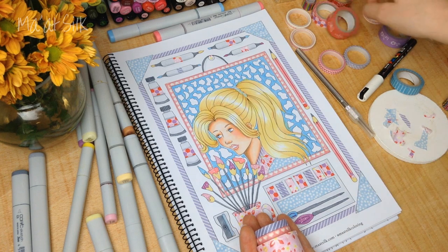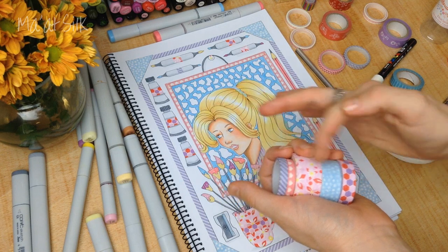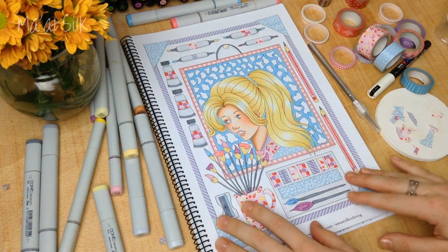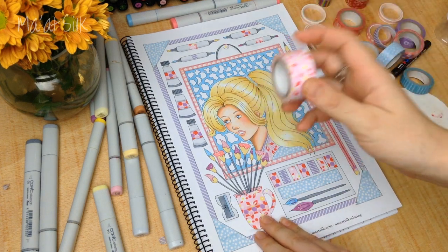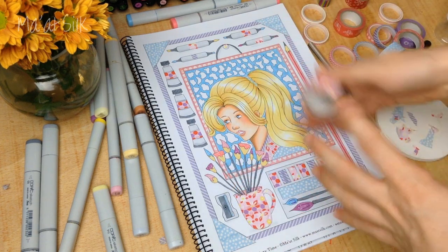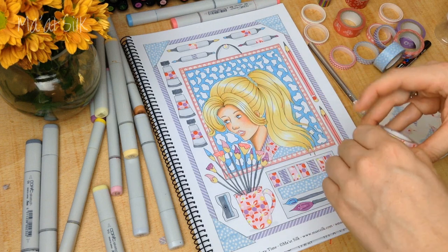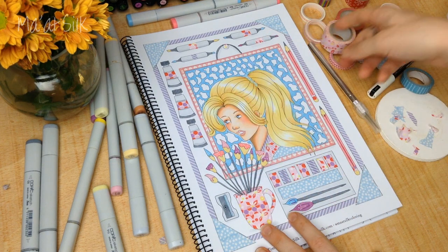I would definitely advise working with a limited colour palette — both for the Copics and for the washi tape. I used five different colours for this illustration, all going well together in varying sizes and tones but forming a really nice palette. This is video one on washi tape — I hope to do a lot more in the future. Try thinking about your washi tape as you would a pen or a pencil and see if you can apply that to your work, whether it's illustrations, colouring books, scrapbooking, or card making.